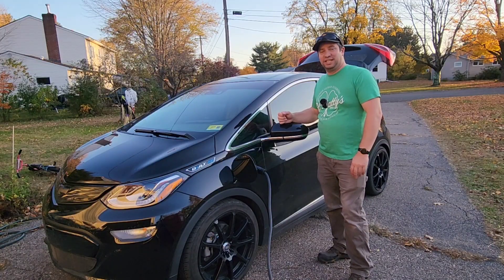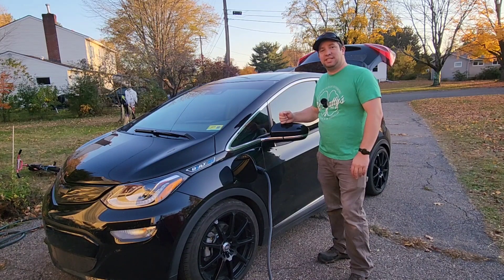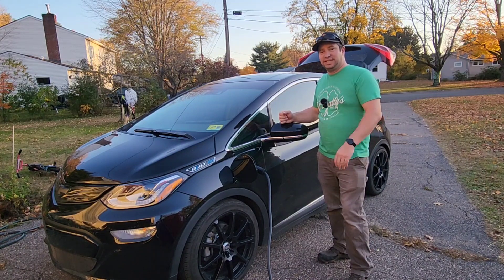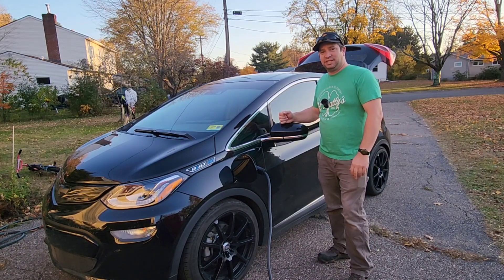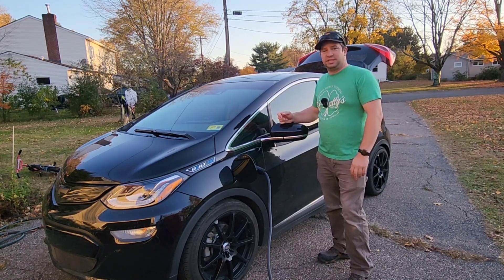All right guys, well thank you for watching. I know it was a short one, but I'm really excited that the XW can charge my car. Don't forget to hit the like button, subscribe if you like what you see, check out my other videos on the XW Pro, and we'll see you on the next one.